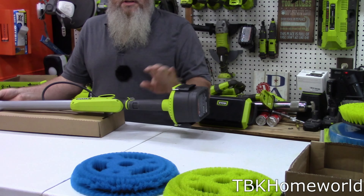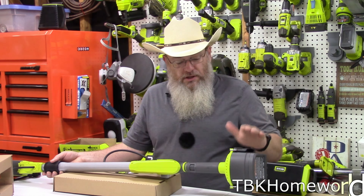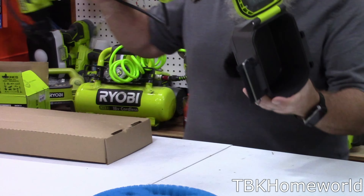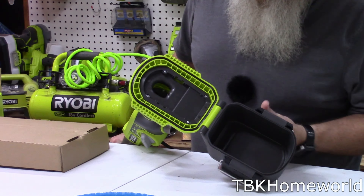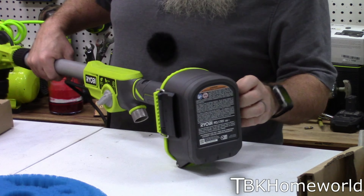This is waterproof — it is IPX7, which means it can actually be submerged to three feet for about 30 minutes, and you're not supposed to have any water ingress into the battery compartment. To get into the battery compartment, you simply flip it open. This is pretty typical of their waterproof stuff; I have several of their tools like this. The battery simply goes in here, then you close it up and lock it down.